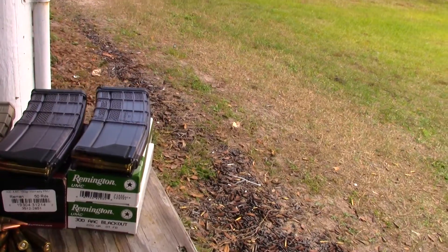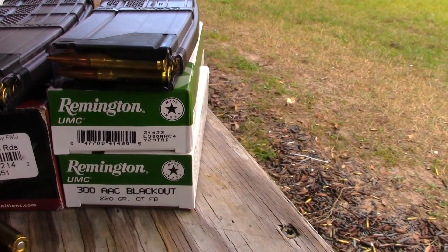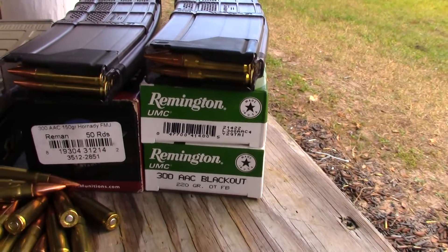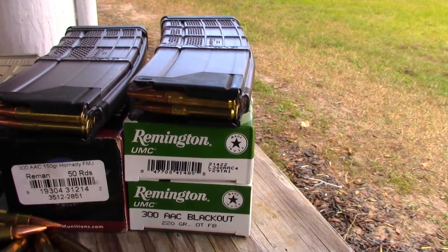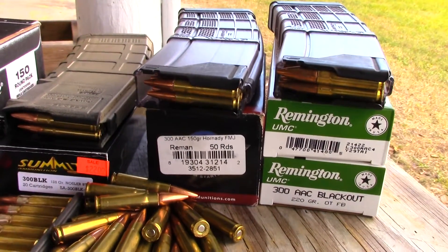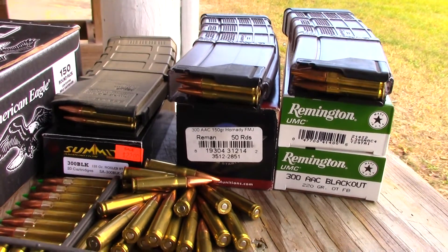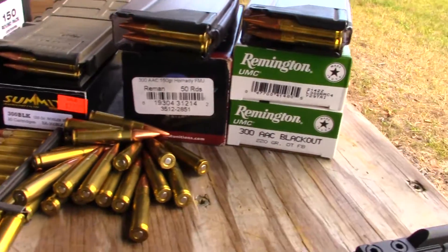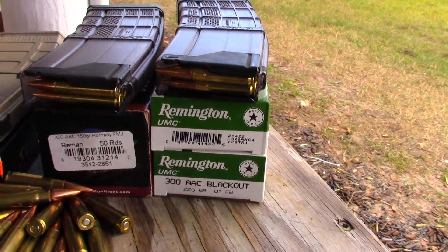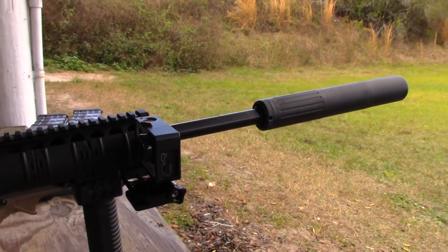For this video, I got something from a friend of mine, Brian. He got me Remington 300 Blackout 223 to 220 grain. I got my remanufactured 300 Blackout 150 grain Hornet full metal jacket from Freedom Munitions. I also got this 300 Blackout — very expensive, purchased that when the crisis was on. You can see the different tip right there. I'm going to shoot the very quiet 220 grain last, and right now I'll start with the 150 grain on my 16-inch with the GoPro camera.